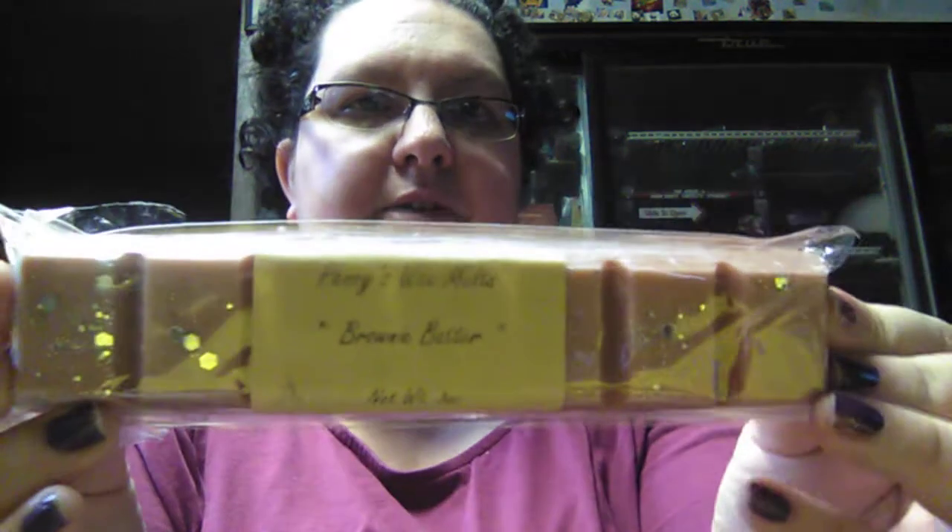This is the brownie batter, which I've had before in the two-ounce shot cup. Oh yeah, that smells really good. And that's another snap bar.